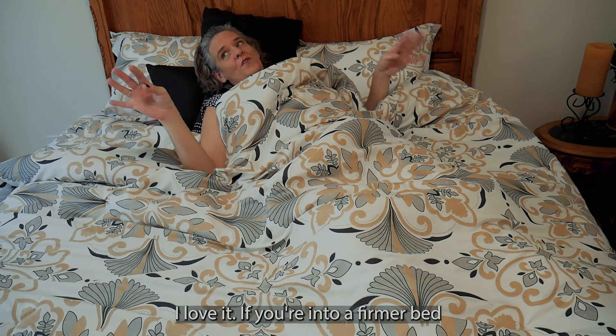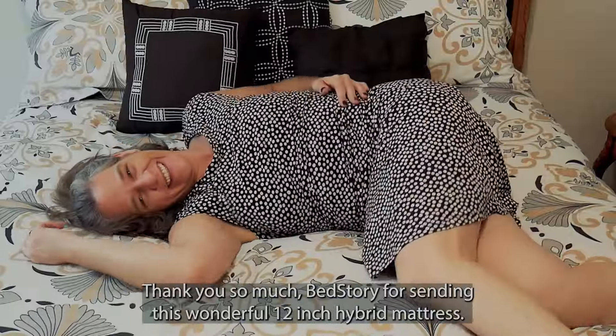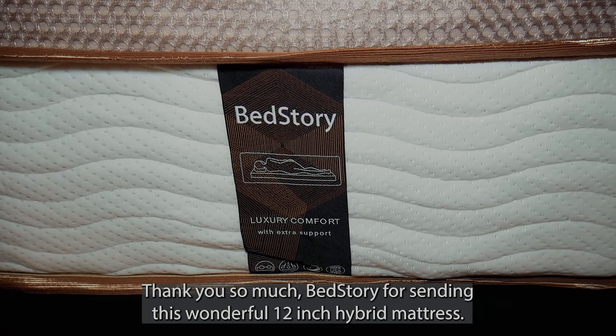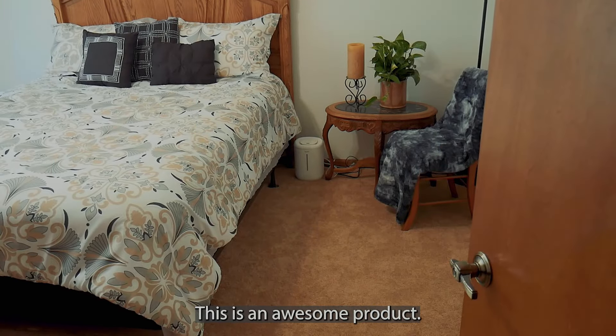If you're into a firmer bed, thank you so much BedStory for sending this wonderful 12-inch hybrid mattress. This is an awesome product.